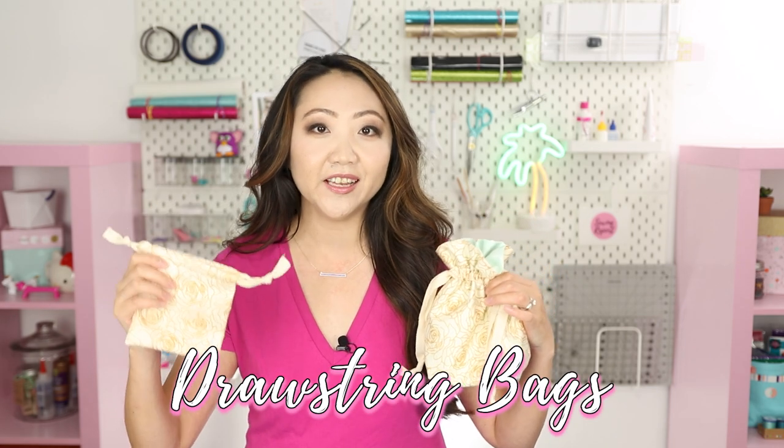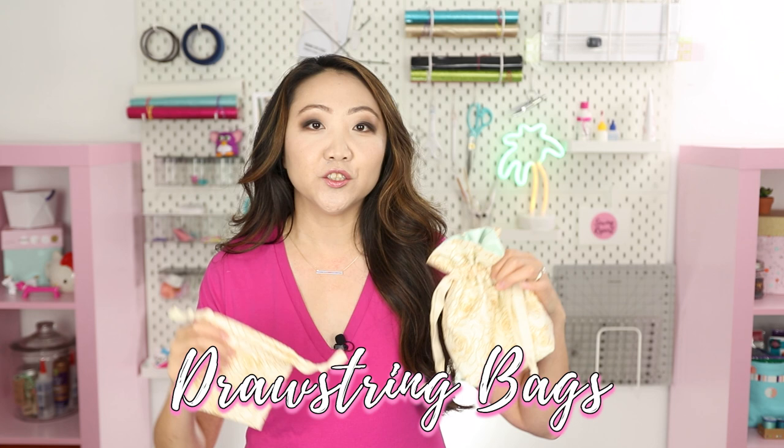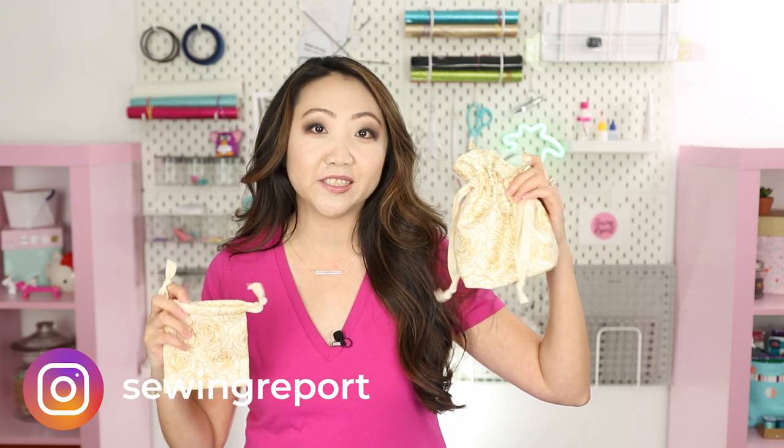I'm going to show you how to make two different versions: unlined and lined bags. The unlined version is a little bit easier and it's a smaller size. I also have two different sizes of the lined bags. Be sure to stay tuned to the end because I also have a few kits available if you'd like to make these exact bags.